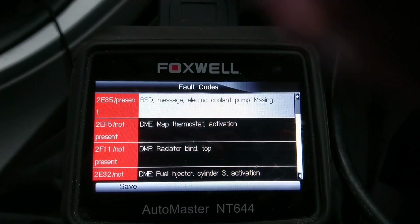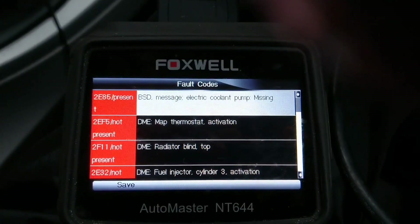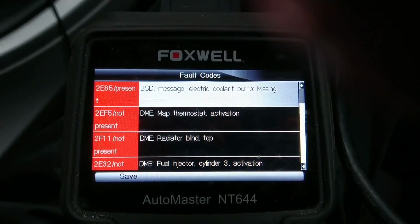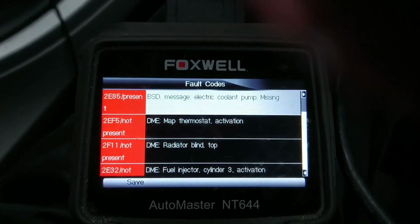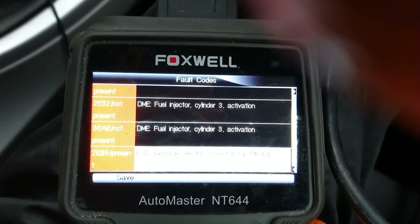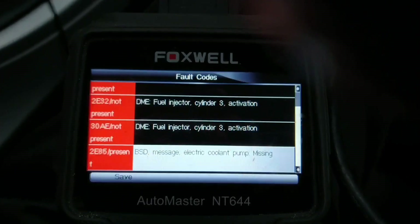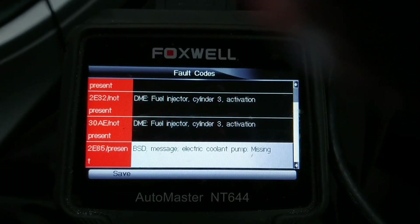We've got the electrical pump fault, and that's present. Thermostat activation is not present. It says fuel injector cylinder 3 activation. Then we're back to the water pump — the coolant pump — so that's the one that I'm going to look at today.